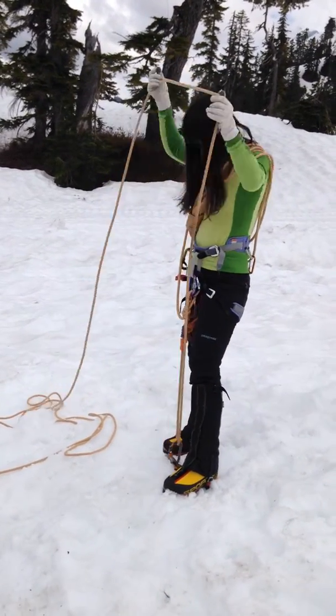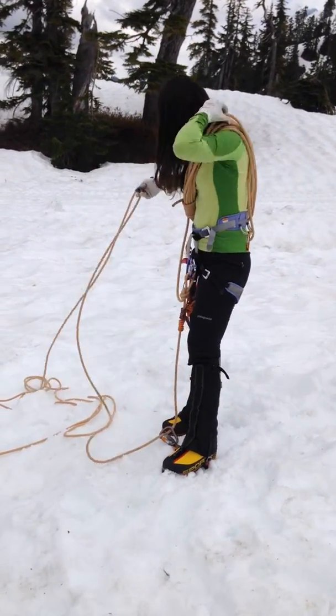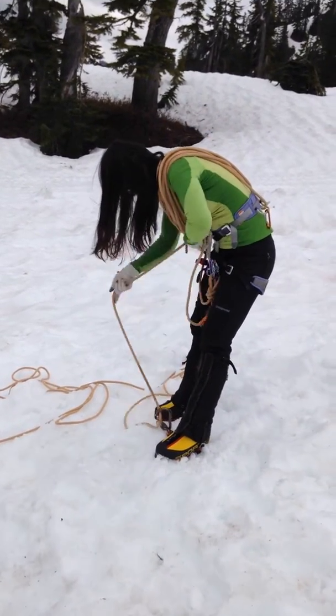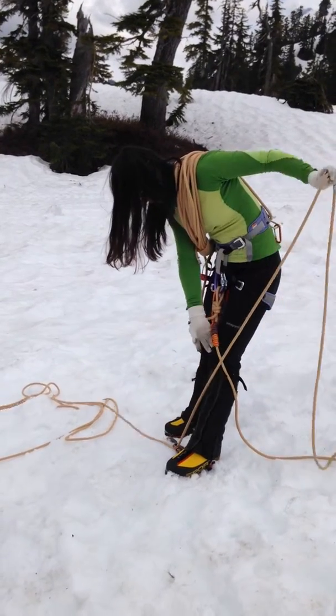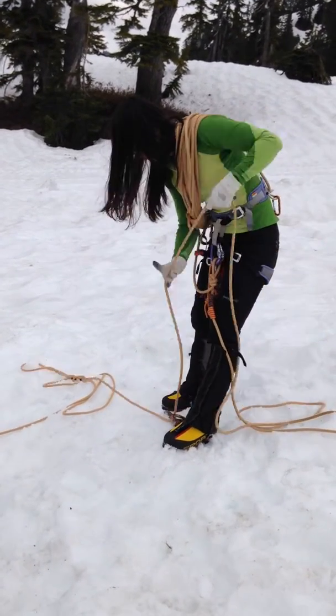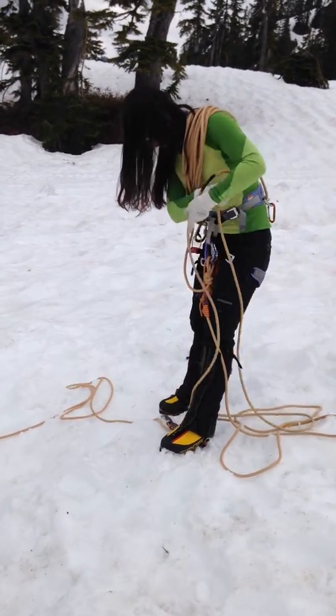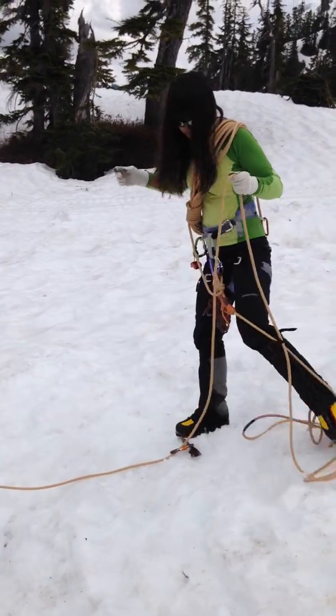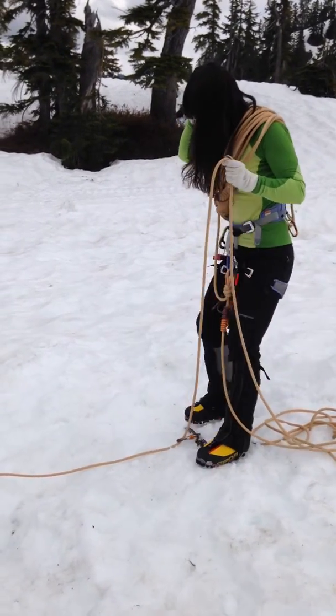Rainy, go ahead and grab the other side of the rope — not that side. The one that's coming right off your body, and pull all the slack through. So really it's just a bunch of slack. There you go.